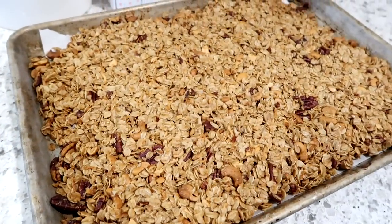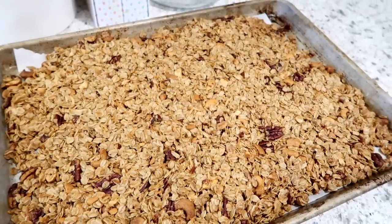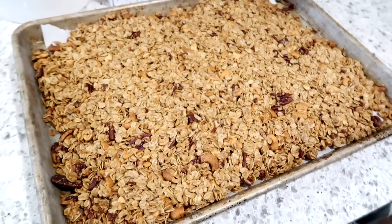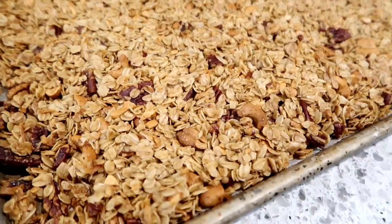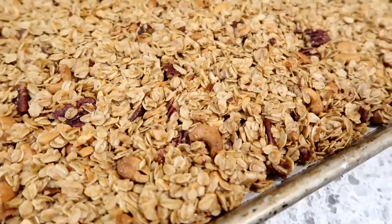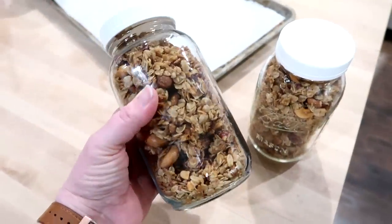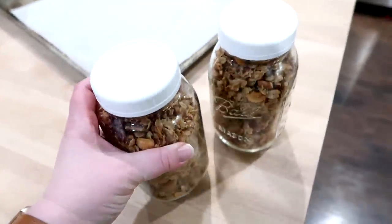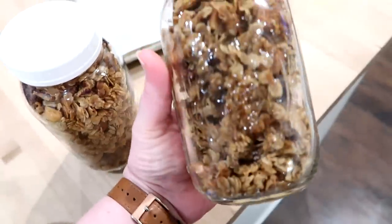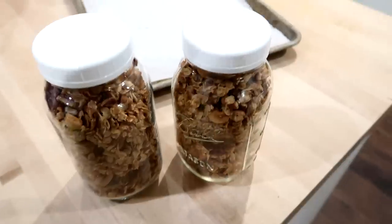If you have a convection setting I would recommend using it because it helps dry the granola out and make it crispier. Make sure you let it cool completely before you break it apart — that is what's going to help it be super crispy. Once it's cool you can break it apart. I like to store it in mason jars with lids in the pantry; it keeps for several weeks and is super good with yogurt or with milk as cereal.